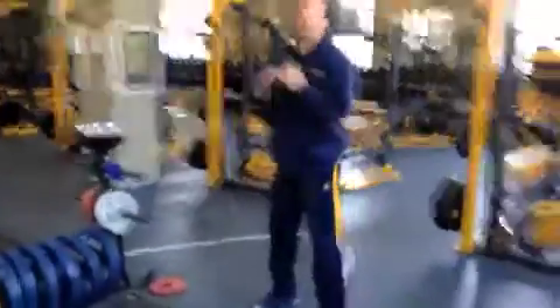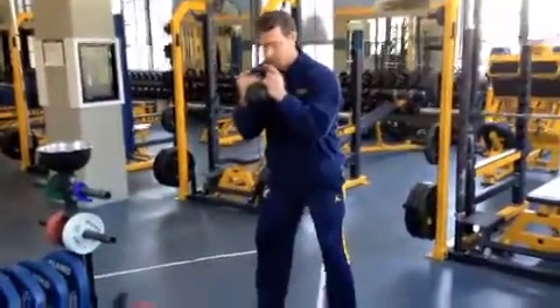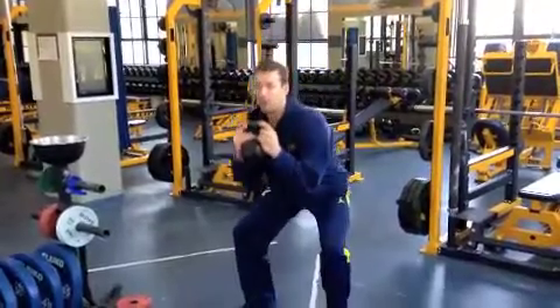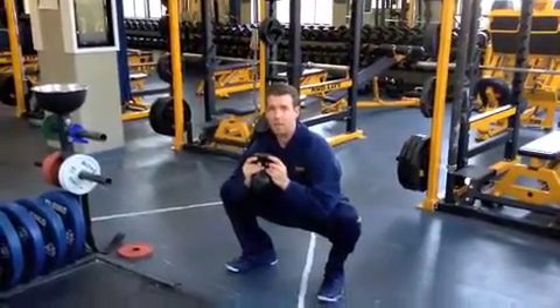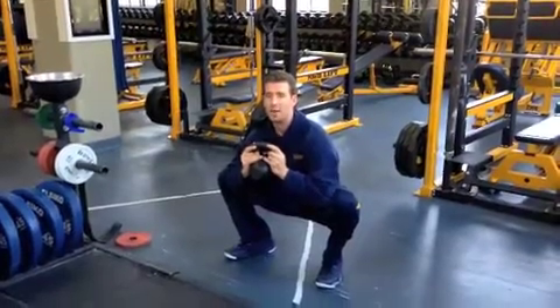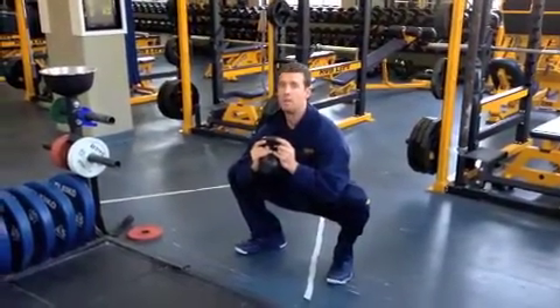First thing is the kettlebell press out. Just going to take a kettlebell, grip here, toes are slightly out, feet are about shoulder width apart. You're going to squat down, and I'm actually letting the weight of the kettlebell help press out my knees, all the while keeping my back straight.